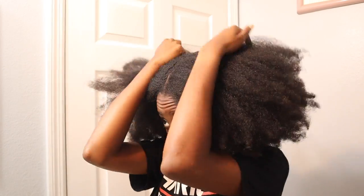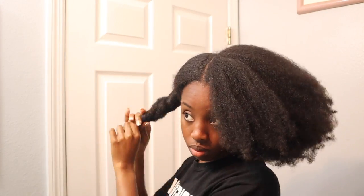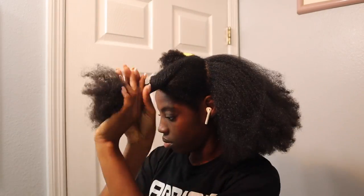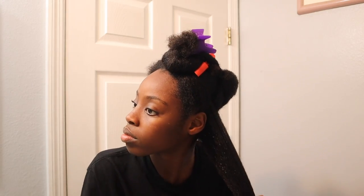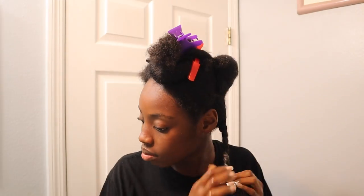Before I do anything, I have to split my hair off into sections — that's what you see me doing here. If you're like me and you have low porosity hair, you want to spray or wet your hair with warm water before you moisturize, because that's how you get your cuticles to open up and allow moisture to come in.